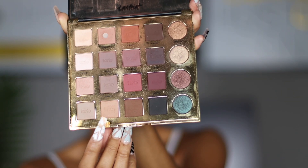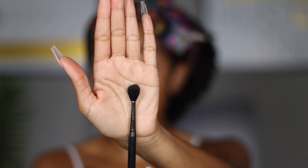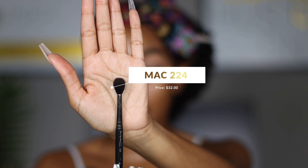The first thing I like to do when doing a basic eye look is start off with a transition color. A transition color is basically a shadow that is going to help all the other colors transition smoothly into each other. I'm going to start with this shade right here called Bold. Your transition color should be something a little bit darker than your complexion but not super dark — it shouldn't be lighter. How I'm going to apply it is with a very fluffy brush. I highly recommend everyone have a bunch of fluffy brushes in their makeup kits — it's going to be your best friend for blending. This is the blending brush I'm going to use, the MAC 224.